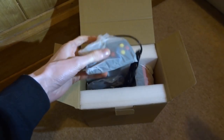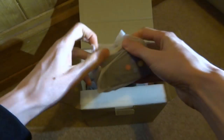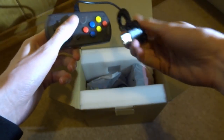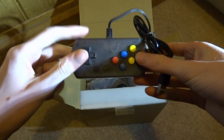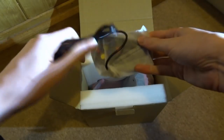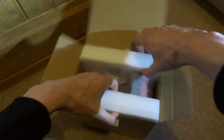Now here are the controllers. We get two of them, so you can play games like Street Fighter and other multiplayer games with someone else. They're USB, so they might also work on PC — I could test that out. Here's the second controller, which is exactly the same.